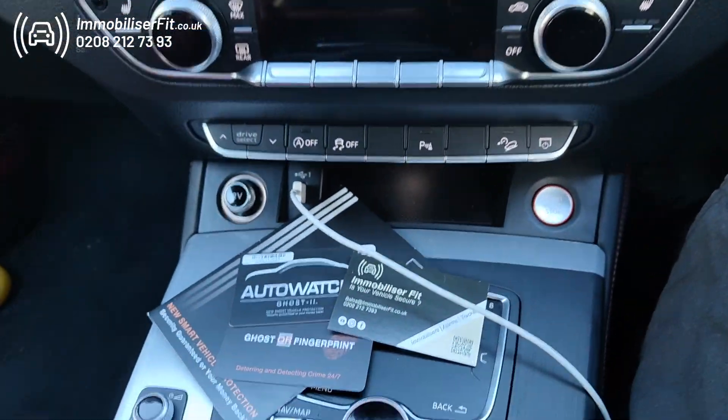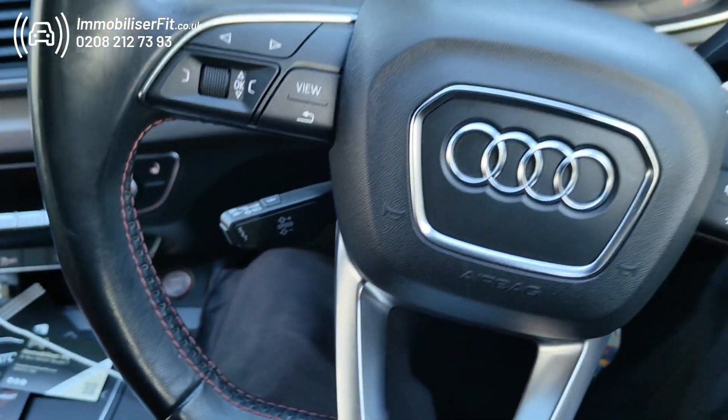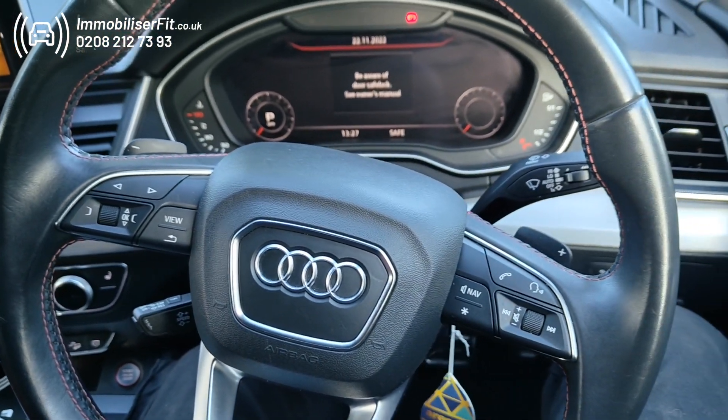To get one of these fitted, give us a call on 0208-212-7393. We're Immobiliser Fit. This is the Ghost 2 on a 2018 SQ5. Thanks for watching.